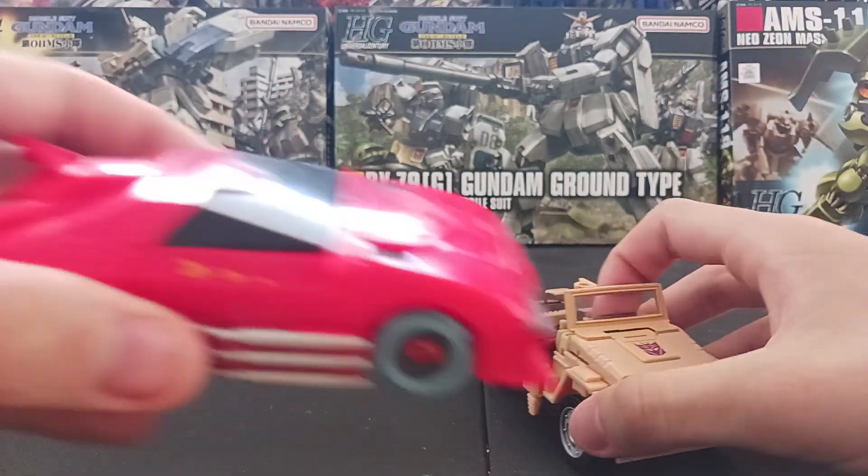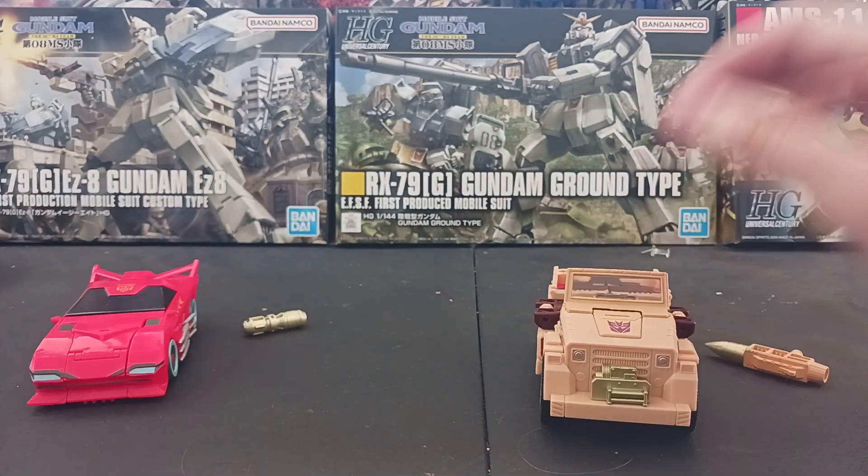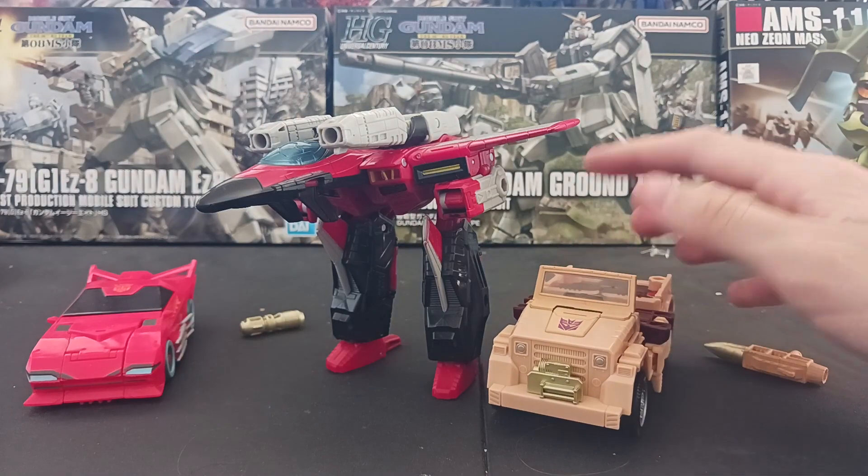Side-by-side: Cyberverse Hot Rod and Gurwok Armada Starscream.